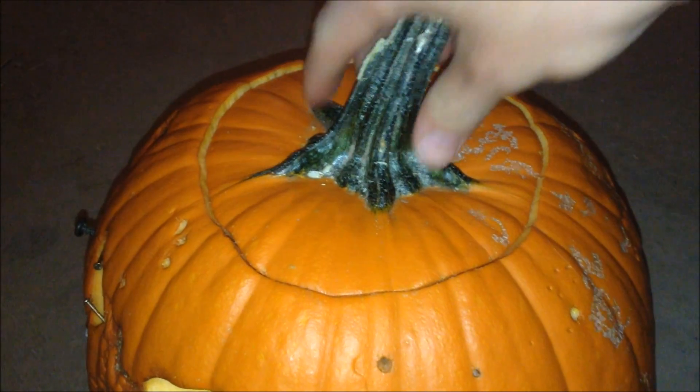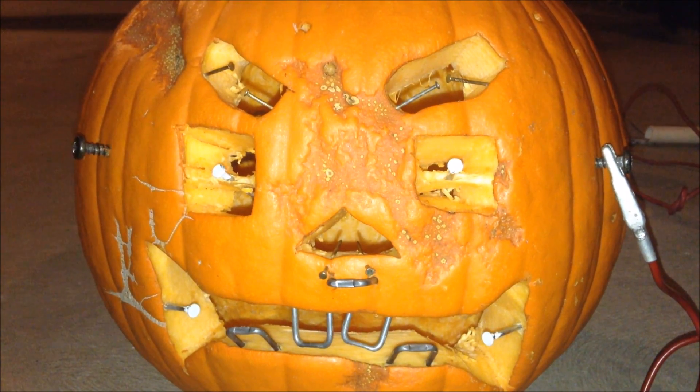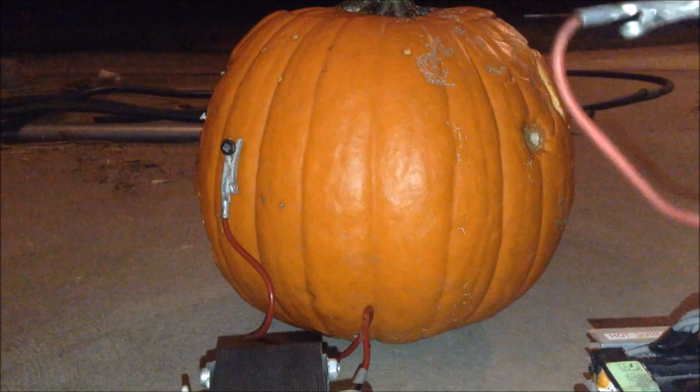You also need to carve the pumpkin and empty it of its seeds. You can also carve whatever you would like onto the face of the pumpkin. So here we go.